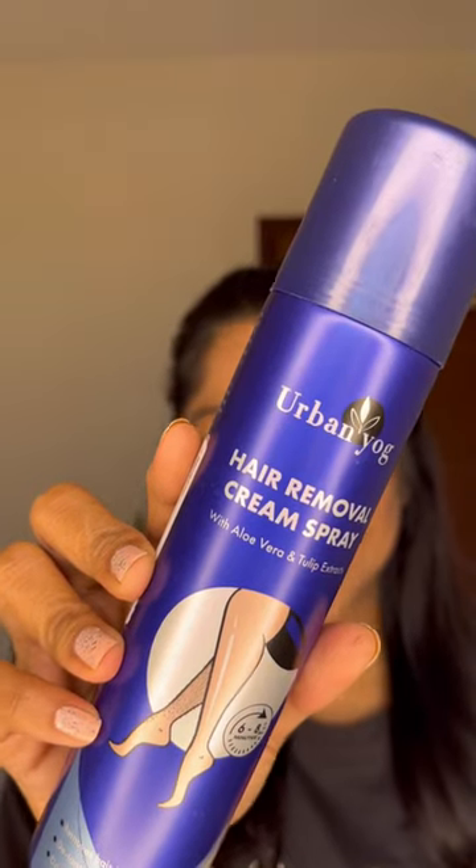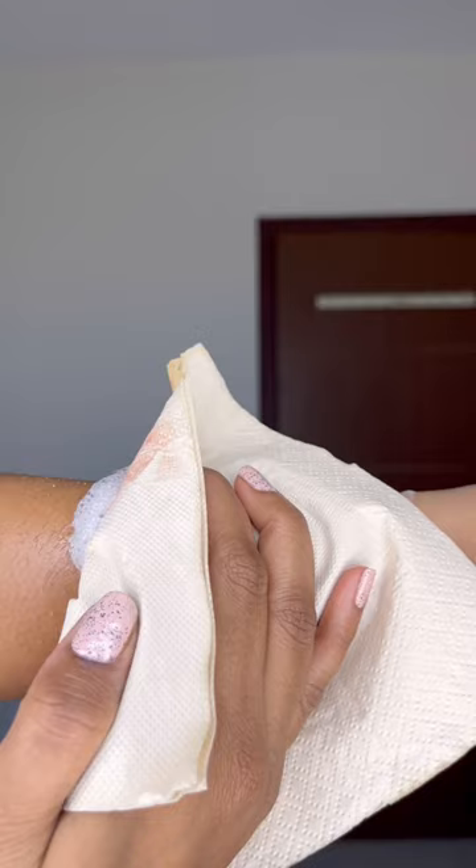Let's try this Urban Yoga hair removal spray and see if it actually works. You can see my hair growth. You need to apply it, keep it on for five to seven minutes, and then wipe it off with a towel or a tissue paper.